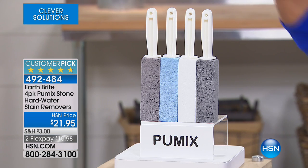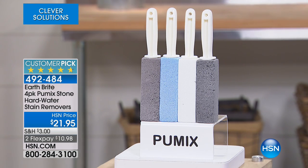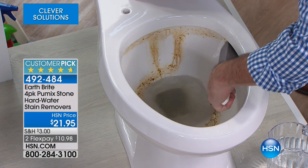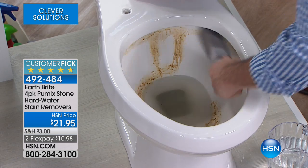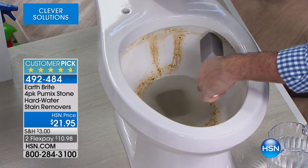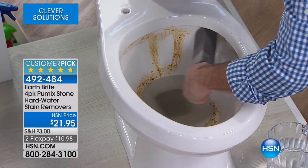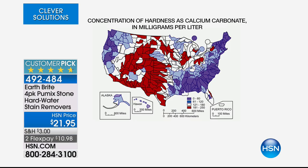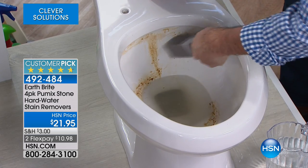The other thing I like about this is the handle, because when you're using this in those hard-to-get-to places like a commode, that handle makes all the difference in the world. You've seen other products that don't have that handle, which means you've got to dive a little deeper. With this, the handle allows you to get to those hard-to-reach spots. This is a universal problem — we showed you the map. It might not be the most comfortable thing to talk about, but it's a real problem solver, and that's why this is the customer pick.